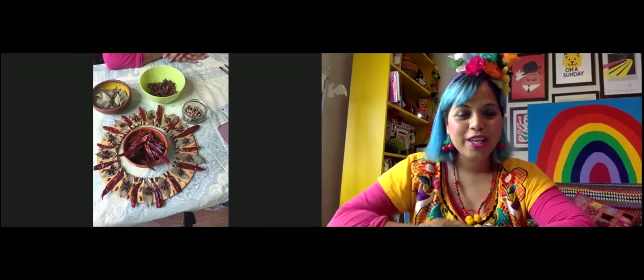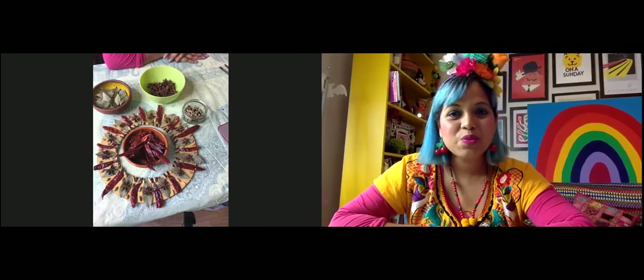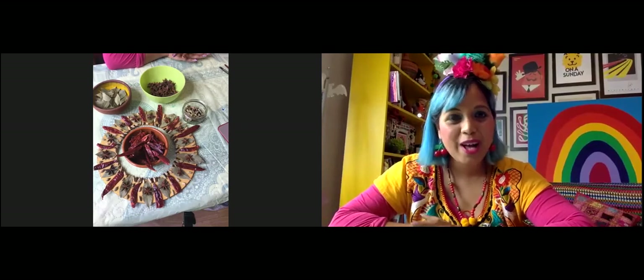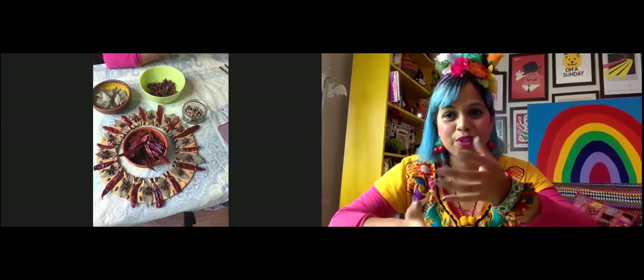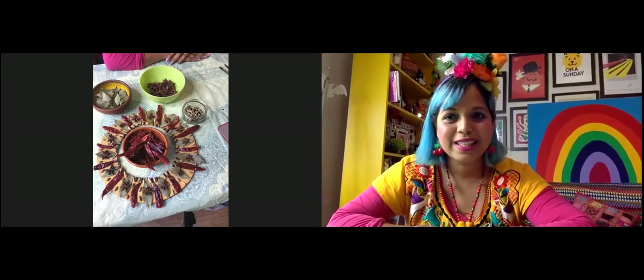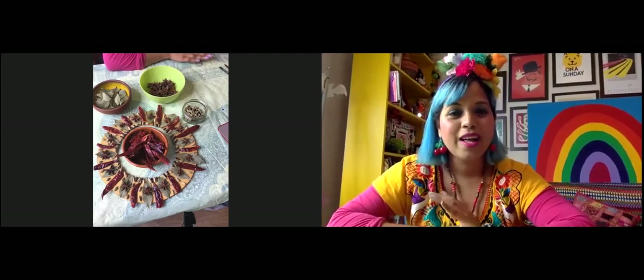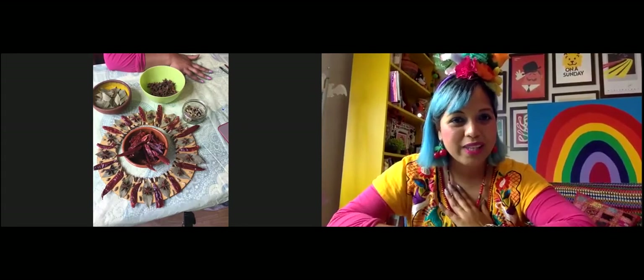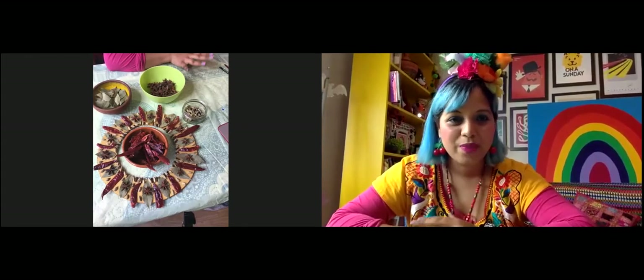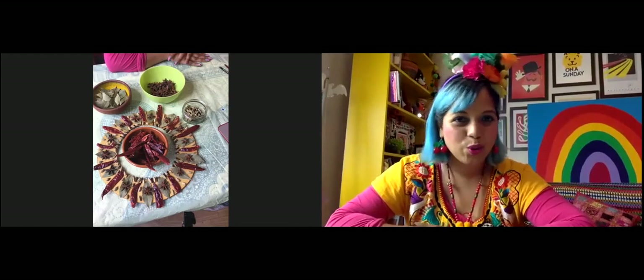I just want to let you know — you can see there's a sign in the top corner that says 'recording.' This workshop is being recorded for reporting purposes because it's a free workshop supported by Arts Council England. The only person who will be recorded is me, the artist, so your faces won't be seen. Don't worry about the recording.